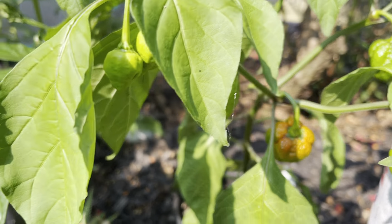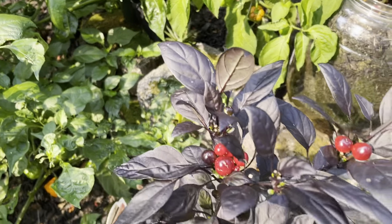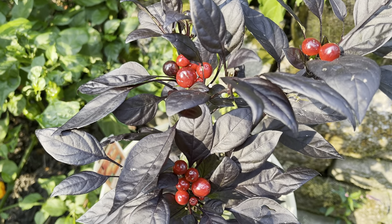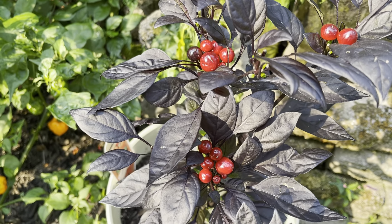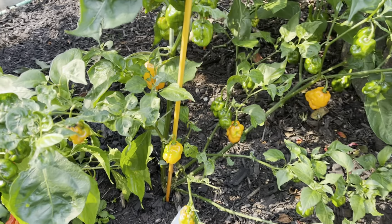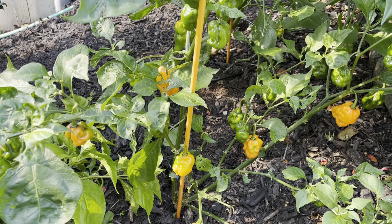I got a Skunk Red there, just starting to turn colors. Here's that Black Pearl pepper with those really neat dark red berries that turn almost a dark purple-black color when they mature.